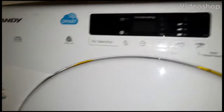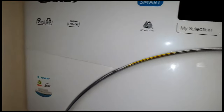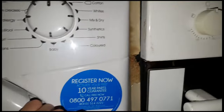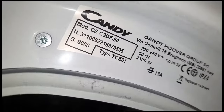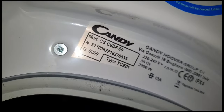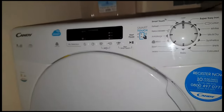Right, let's do all programs and options on this Candy Smart. I think there is a model number on these — yeah, the model number is CS C9DF80. Right, so I think we're coming right out this time.